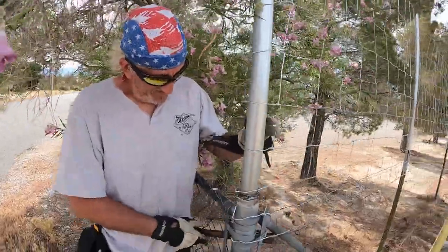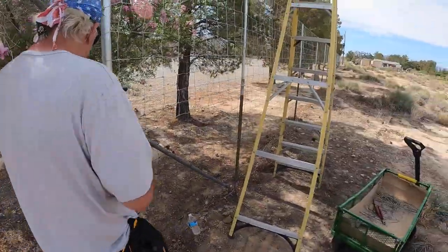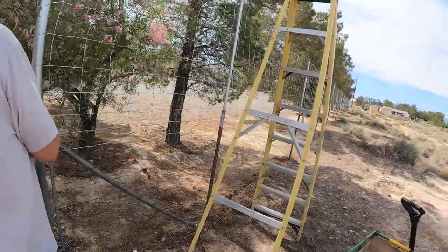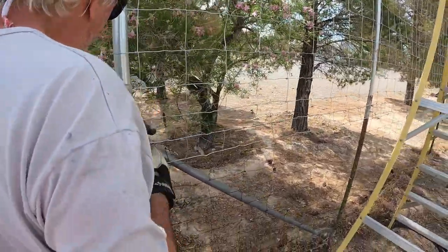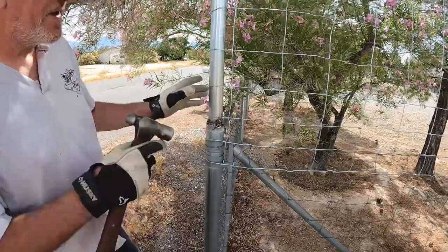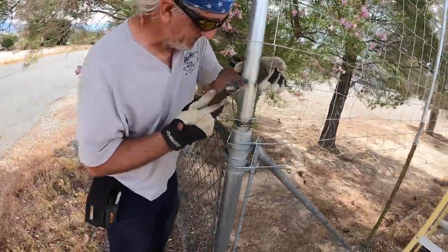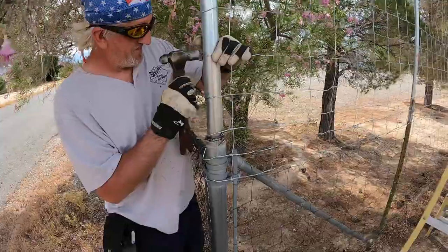Hello. Hello, Mike. What are you doing? What are you up to today? We're putting up our security fence. And what kind of fence is it? They call it prairie fence from the place we bought it from, because it's like for keeping livestock in where they belong. Prairie fence? I thought it was called a field fence. Well, that too — prairie or field, whatever. Prairie or field fence — that works.